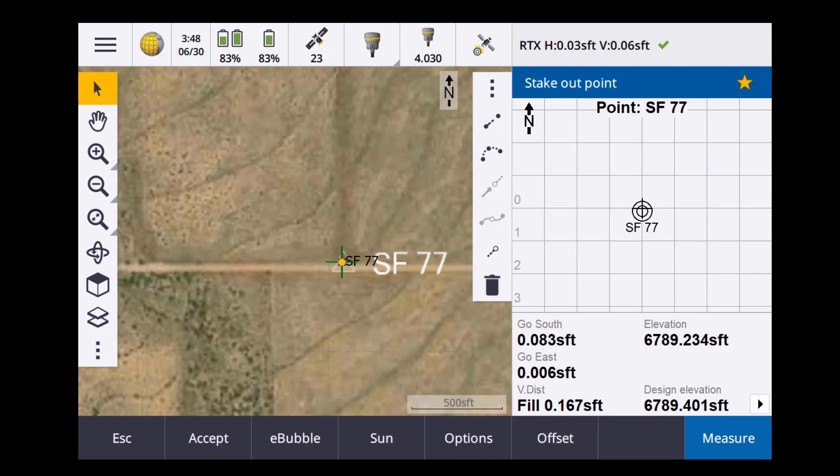Here I am in Trimble Access on my stakeout screen. I'm looking at about north-south a little over six hundredths, west a couple of thousandths, and I've got a fill of about a tenth — which for local control is well within reason. If I'd like to tighten that up, I'm going to do a one-point calibration and then check into a second point.